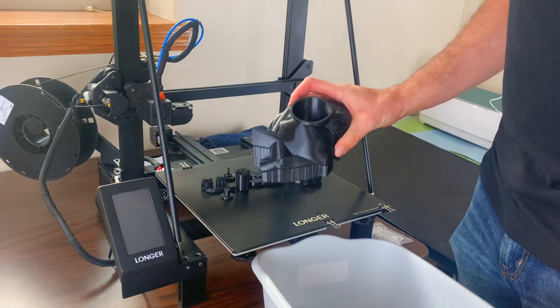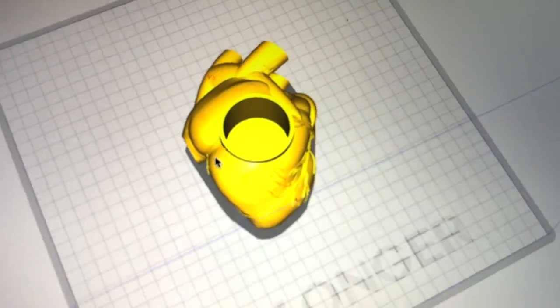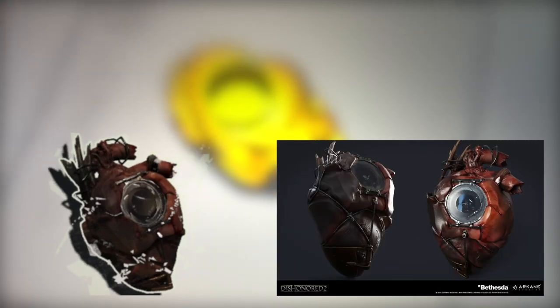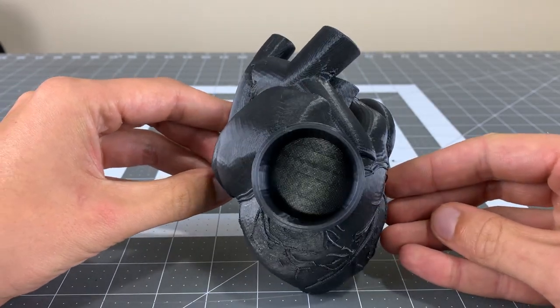I began the build by increasing the size and 3D printing the below linked files. The main object we'll be modifying is an anatomically correct heart with an open cylinder added to the center. If you compare the model to the reference pictures we'll be using to make the prop, it is quite different. The heart will, however, make an excellent base to sculpt clay on.